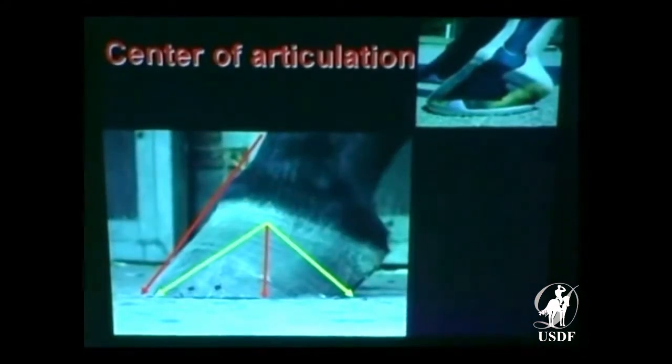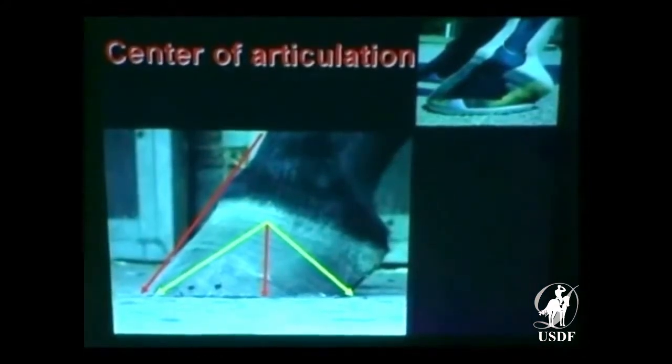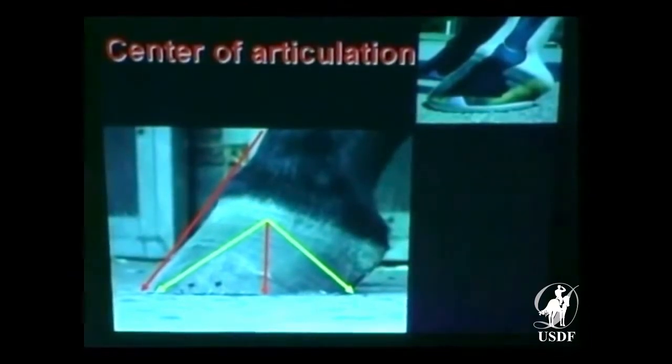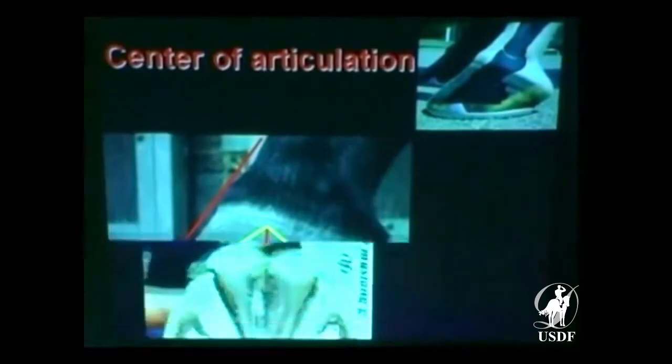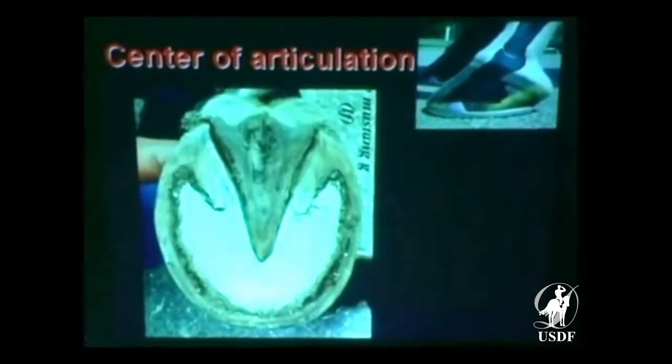There's another way of looking at a center of rotation. We want to have basically as wide as we are long. This is your ground reaction force and your deep digital flexor tendon. Here's our feral horse — look at the widest part of the foot there. The horse did it himself.